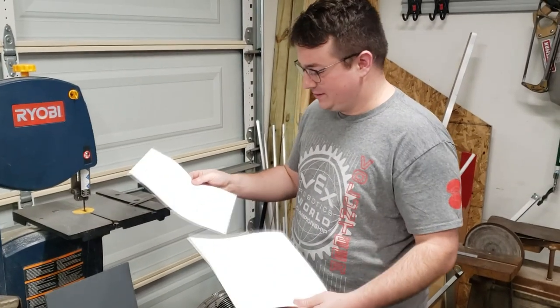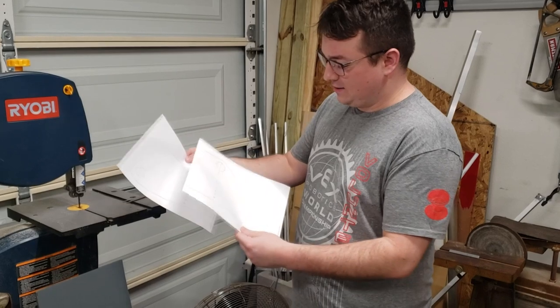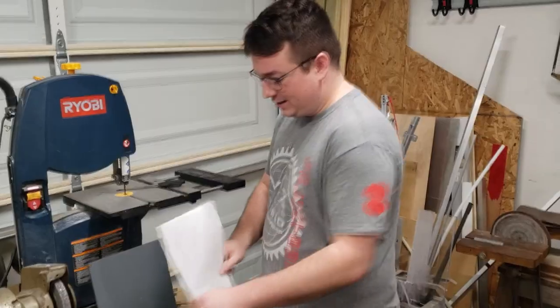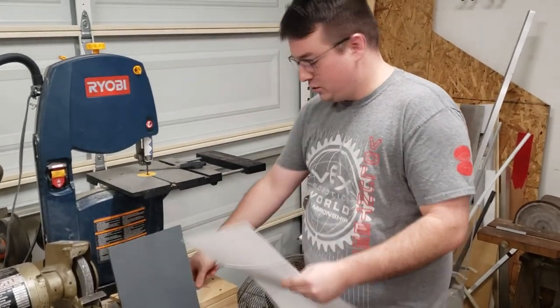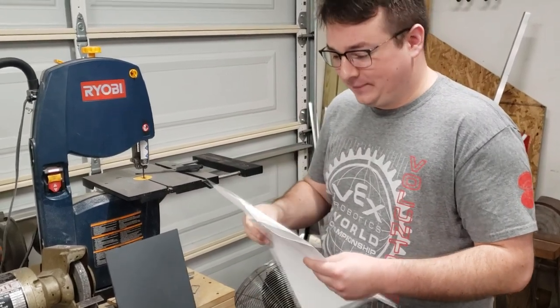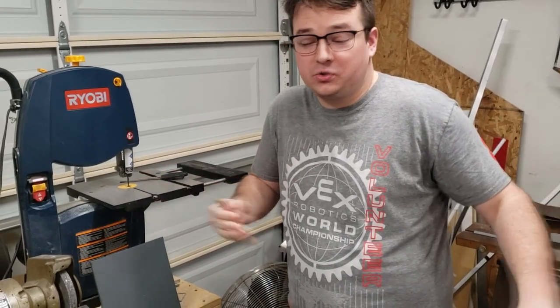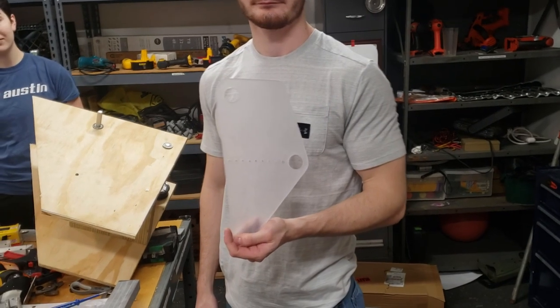Something very useful for a lower resource team was to do some quick design in CAD and cut or print them on paper one to one size and spray adhesive it onto the material. Then you punch and drill your holes because they'll all be in the right spot, and then you cut it out on the bandsaw or the hacksaw, whatever, and then do it on the belt sander and all your parts are going to look very uniform.